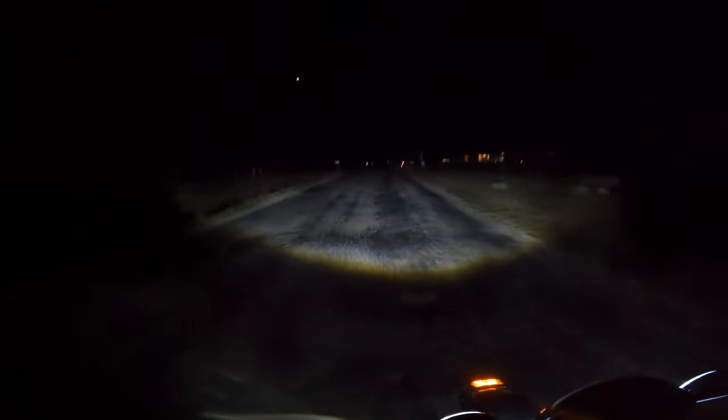I didn't even like getting out at night with the stock lights on — it just wasn't enough light for me to feel comfortable. Especially where I live with the wildlife, there's a lot of deer around this area — raccoons, armadillos, possums — just all kinds of wildlife that comes out at night. And with these new LED lights, I'm going to feel a whole lot more comfortable riding at night.